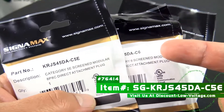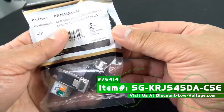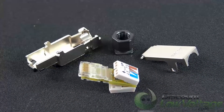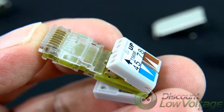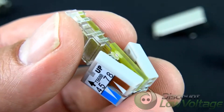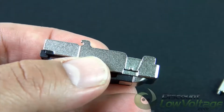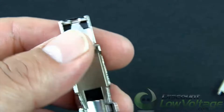This direct attachment modular plug meets industry standard patch cord requirements. It features an overall 360-degree solid metal shielding design, a 110 tool-less termination process, compatibility with solid and stranded conductors, PCB-based electrical design, 568A and 568B wiring, an easy-to-read color code wiring label, and is rated for at least 750 insertion cycles.